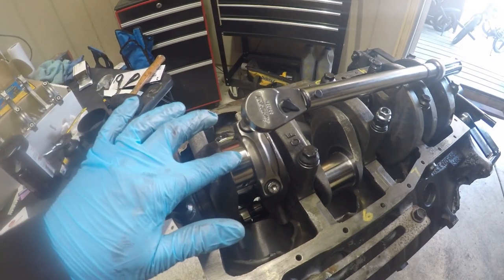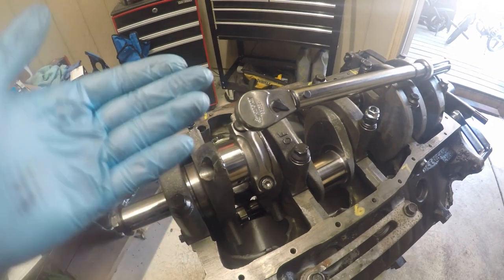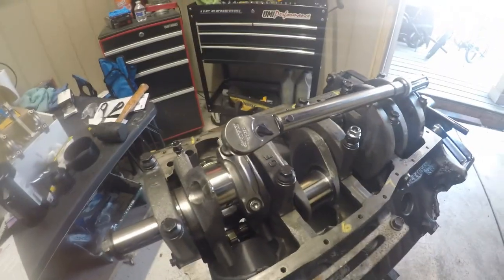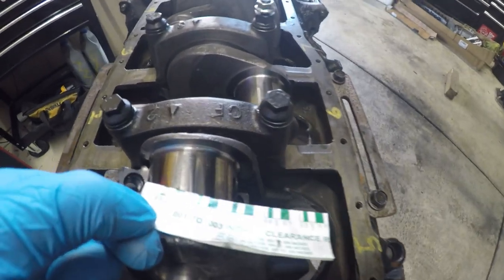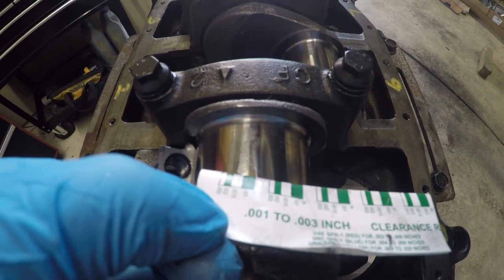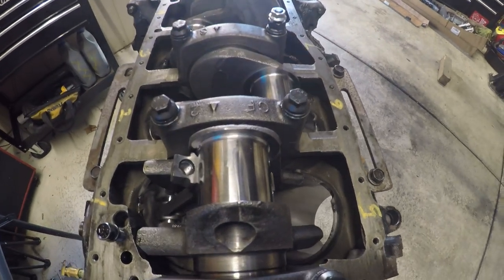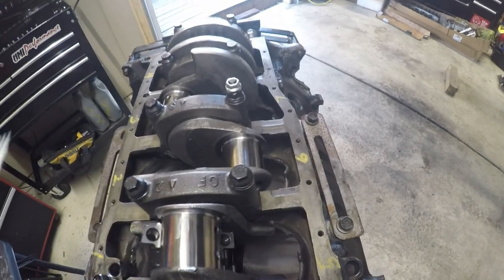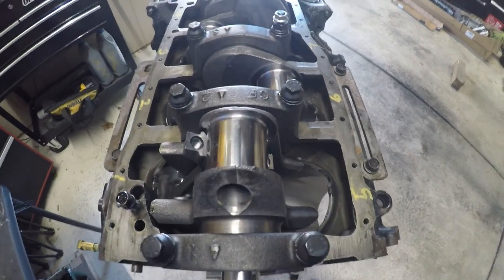I already put the plastigauge in there, torqued it down, and we're gonna take it off and see what clearance we have for the rods. I took off the cap from the rod — we are getting at 1.5 tenths of a thousandth, which is within the specs I need. So far I did only one; I'm gonna have to do all eight of them, but if I see any one that's different I will record that one.